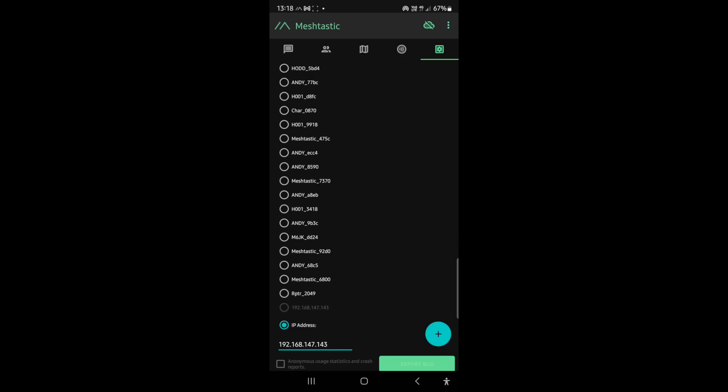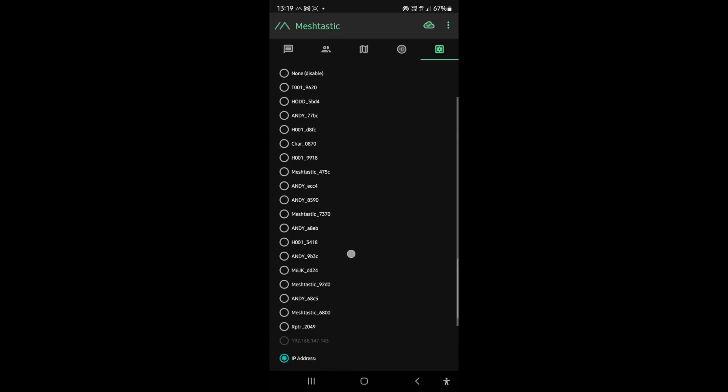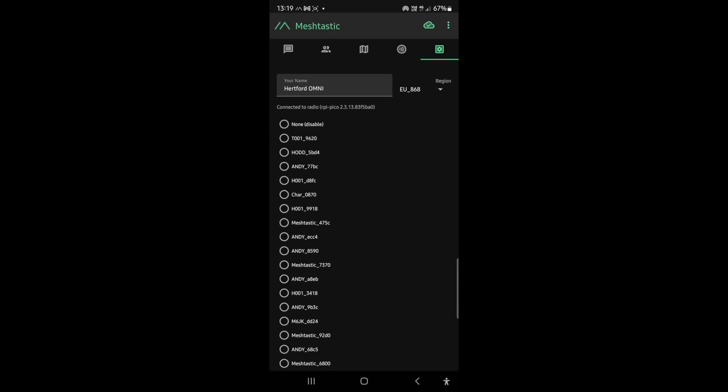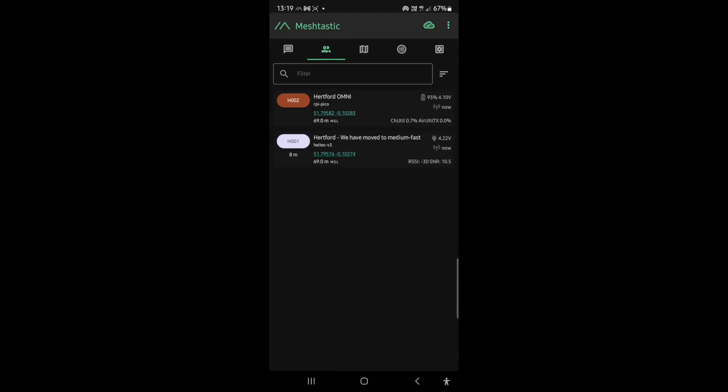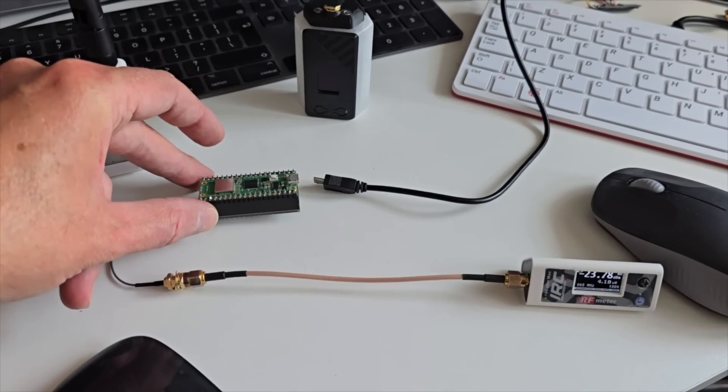I'm just going to cycle the power again to see if it will connect automatically. The Wi-Fi is actually a little bit more quirky than Bluetooth, but it's now connected. We can see Hartford Omni on the node list along with the GPS position, and my other home node — the Yagi in the loft. Let me just ping my other station to make sure I've got a good connection. Hartford Omni to Hartford — we've moved to Medium Fast. Cool.